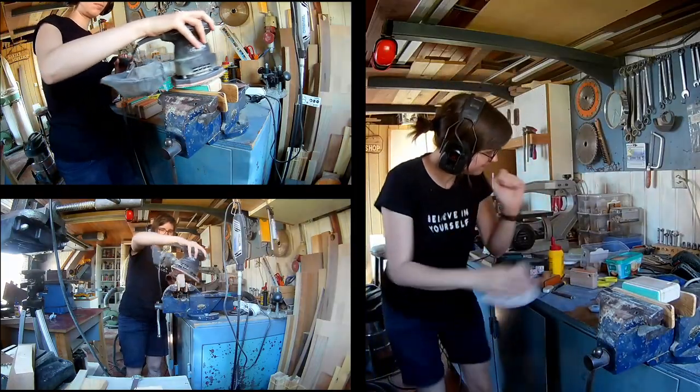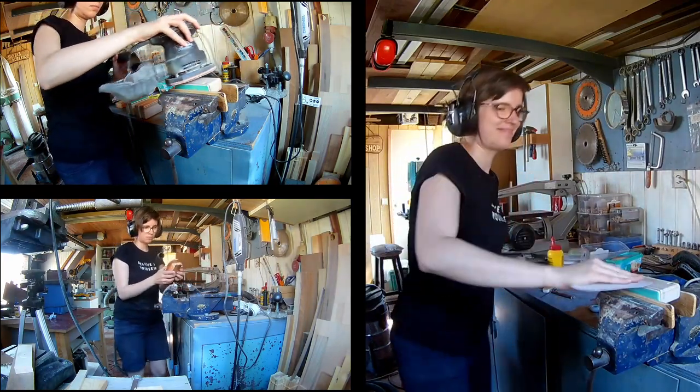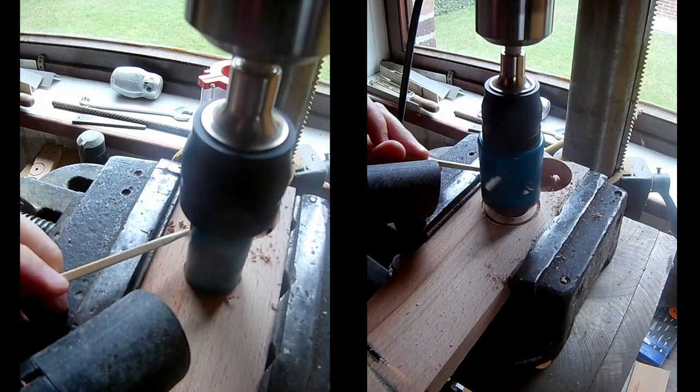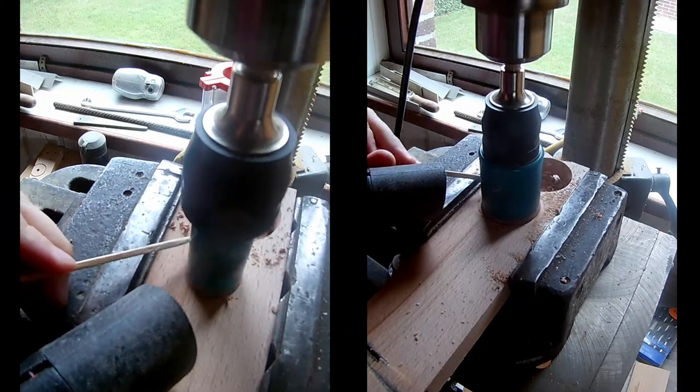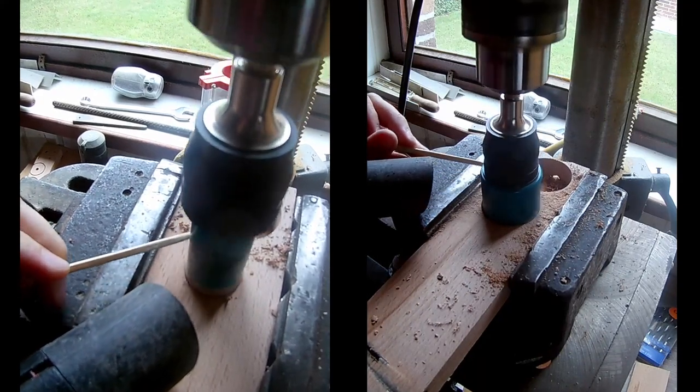Sanding time! Make the lens of your camera by using two different hole saws — first drill out the smaller one, then drill out the bigger one.